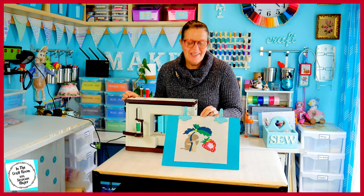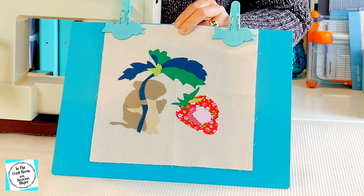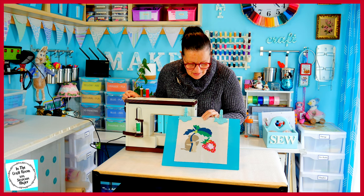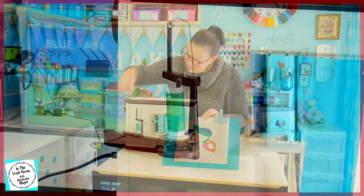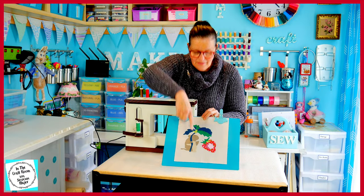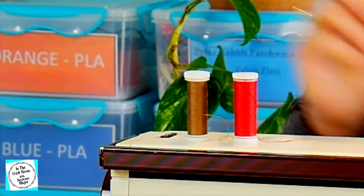So here we have Timmy Willie — all of his pieces have been cut out and pressed down ready for stitching. I really like the way he's turning out so far. My next step: I've decided instead of hand stitching I'm going to be sewing around him with the sewing machine using a zig-zag stitch. I've got my green cotton for the leaves and the stem, my red cotton which I'll change over to stitch around the strawberry, and my brown for Timmy Willie.